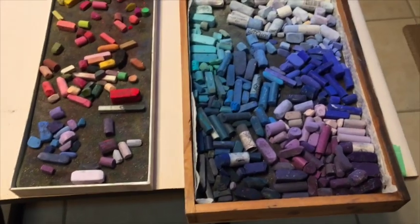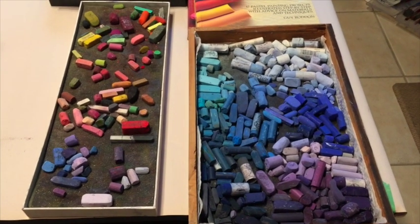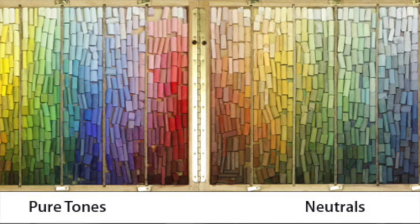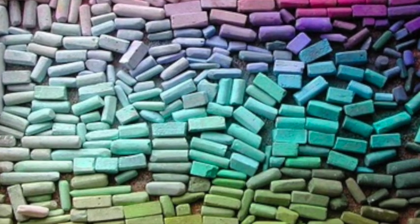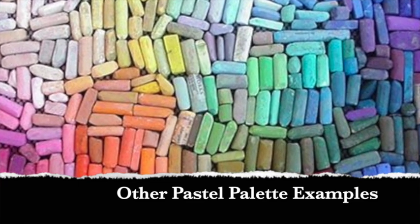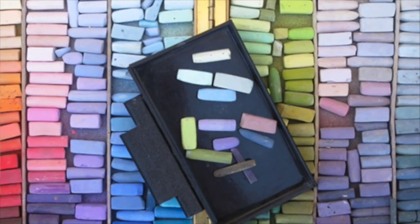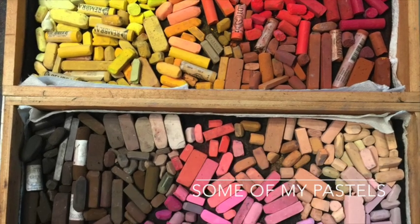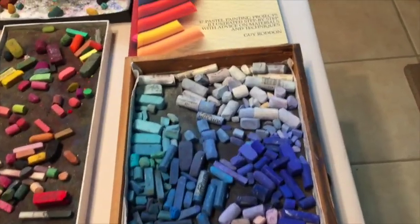I'm going to show you my system of pastel storage, but there are multiple ways you can store pastels. I particularly love the storage system of pastel artist Richard McKinley, and I learned a lot from pastel artist Deborah Secor as to how she arranges her pastels. There are various different ways to do this and a lot of it is personal preference. One thing I'd highly recommend, because I talk so much about the importance of value, is that most pastel artists store their pastels in a way that makes it easy to identify the value of a color.